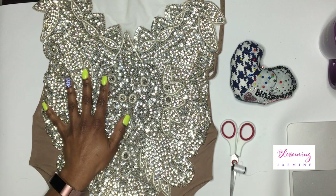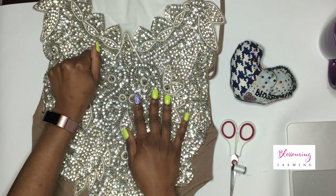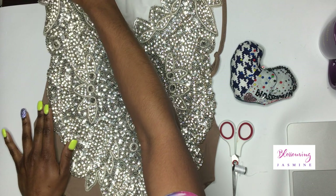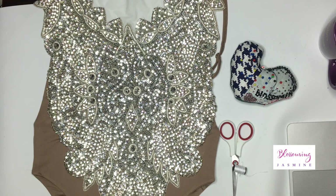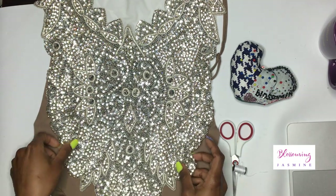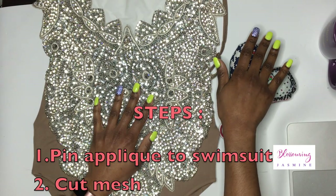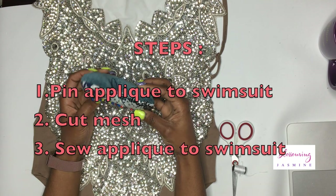So it's affordable and you look like a million dollars. In this video, I'm going to show you in three simple steps how to add this beaded rhinestone applique to this swimsuit — literally just three steps. Step number one: we're going to pin it down with pins.